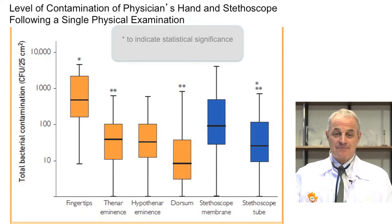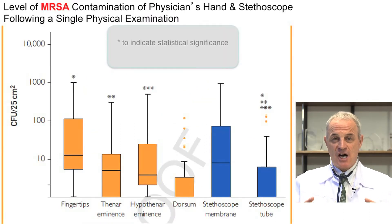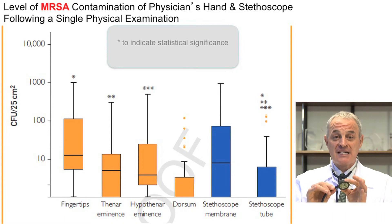These are very important results. The next slide shows the association between diaphragm colonization and fingertip colonization. The more the colonization of the fingertips, the more the colonization of the diaphragm of the stethoscope — a close correlation between the two. Similarly, we demonstrated colonization with MRSA: the more the fingertips colonized with MRSA, the more the membrane and tube of the stethoscope colonized with MRSA. The level of MRSA contamination was much higher on fingertips than the rest of the hands, similar to stethoscope colonization.